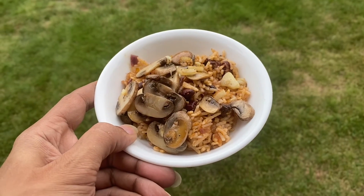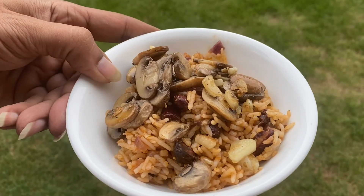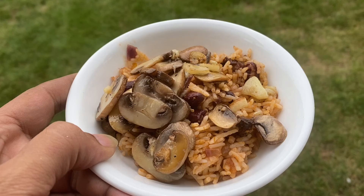Now that we've got our mushrooms sautéed, we're going to have it with some Spanish rice. This is basic rice with beans and some salsa cooked in.